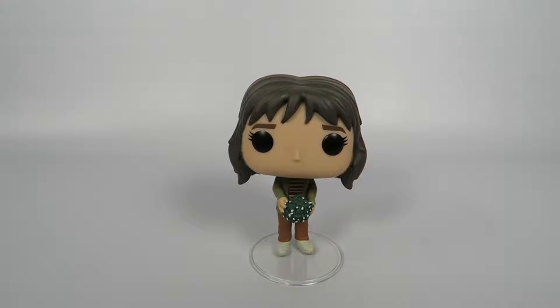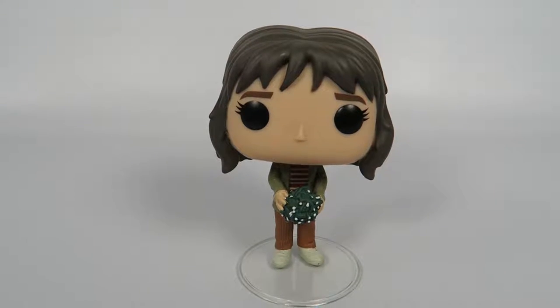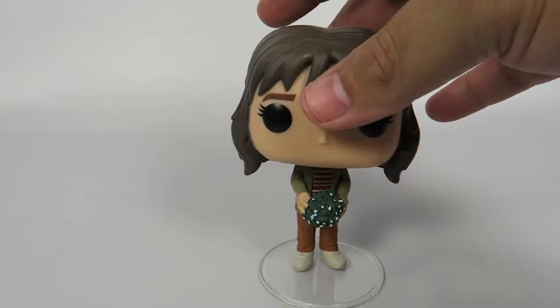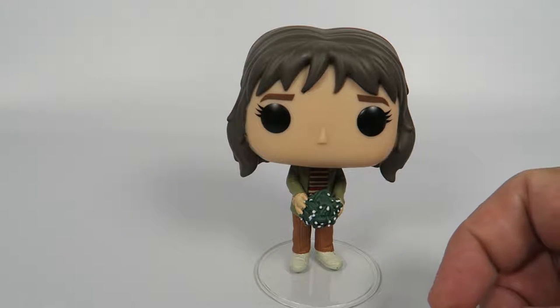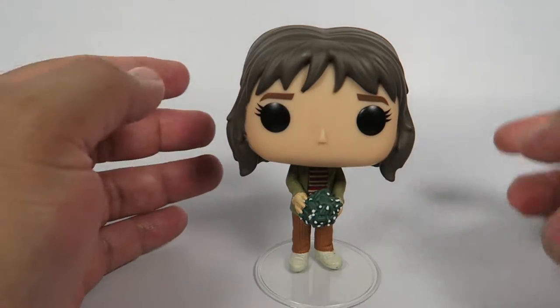There we have her. Through the whole show she's basically going crazy — nobody believes that her son is stuck in some sort of weird alternate dimension. This figure is carrying a bunch of tangled ball of lights that she uses to set up a wall where she can communicate with her son on the other side.